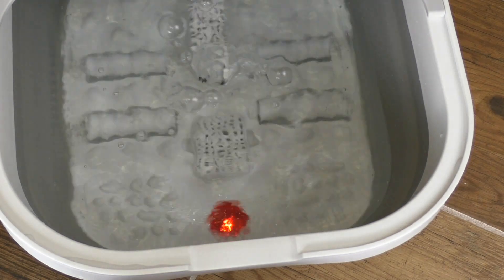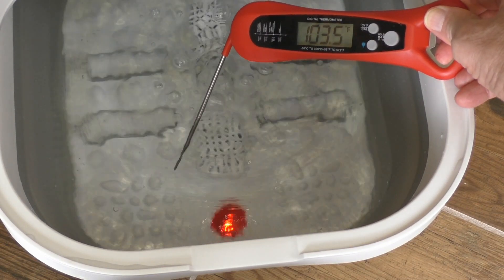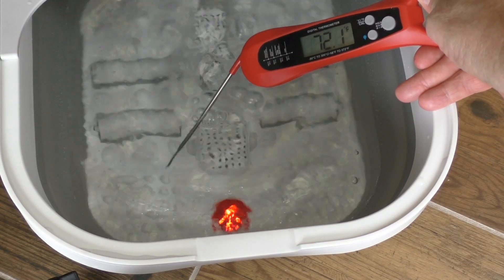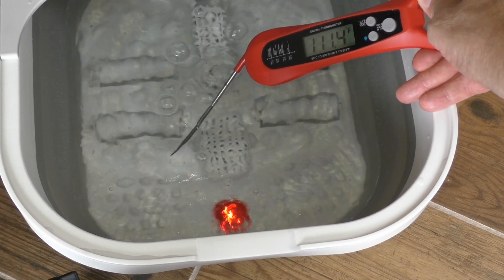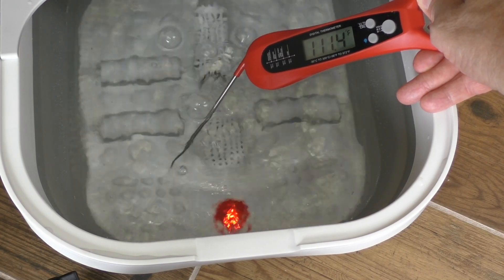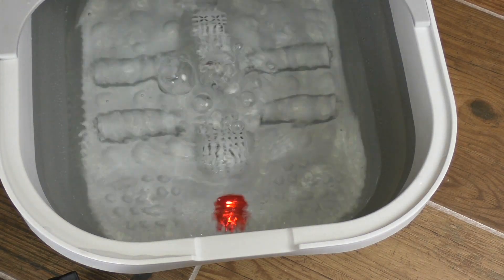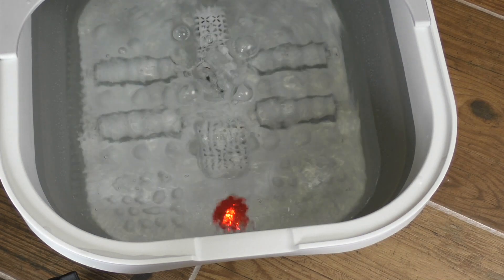The water started out at about 103.5 degrees right out of the bath. About 20 minutes later when I tested it, it was around 111.5 or thereabouts. Further testing after we were done using it, I did see it get as high as 114.5 or 115, which is darn hot. I did read about some other foot baths out there on the web that got up as high as 118, and I think that might be a little too high.